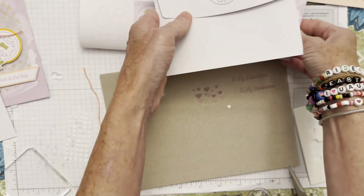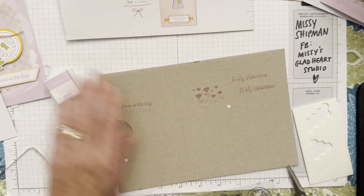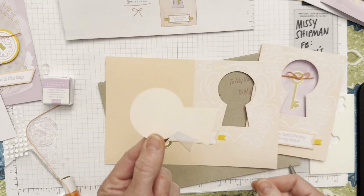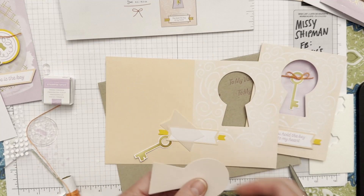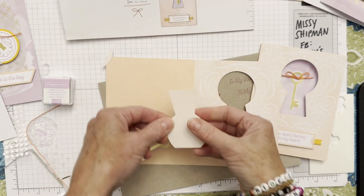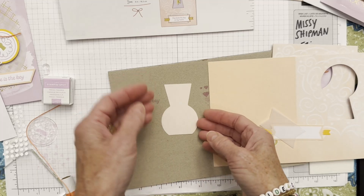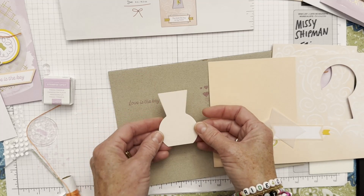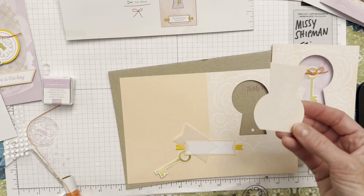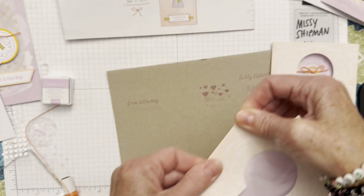Now we'll move to our third card. This is the fun one with the open keyhole, and it has a lot of possibilities. I've seen some great alternative cards that use this punch-out negative piece as a flower pot — you could cut a little piece off the bottom and now you have a flower pot that you could fill with punched-out flowers from magazines or stamped from other stamp sets. So it's fun: when you work with the kit, you have leftover pieces to play with using your creativity with other supplies you have at home. Tonight we'll go ahead and make card three just as designed, following the instructions.